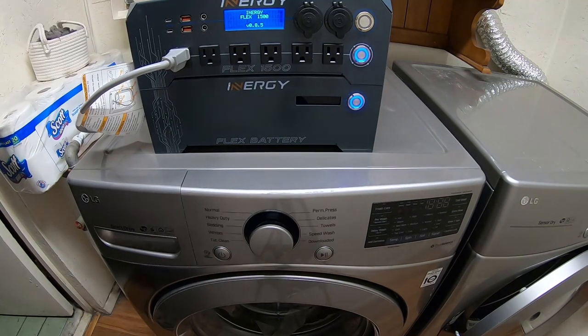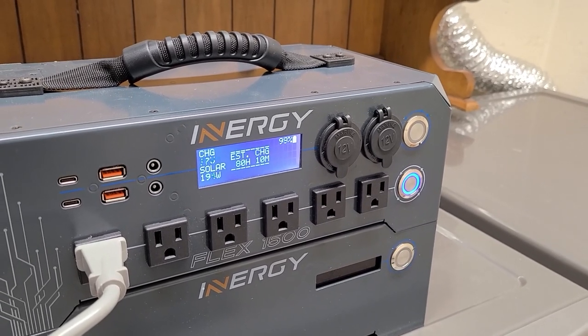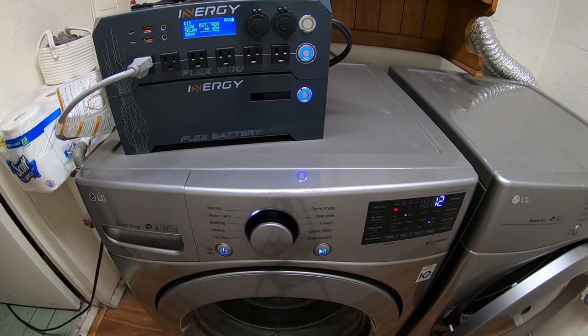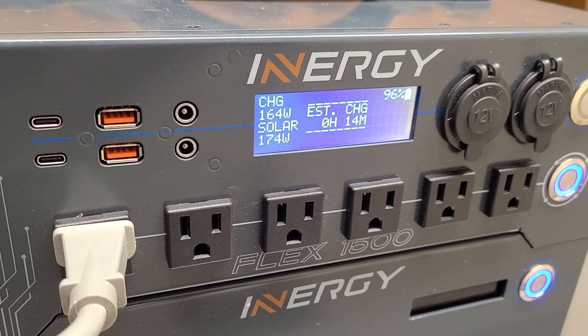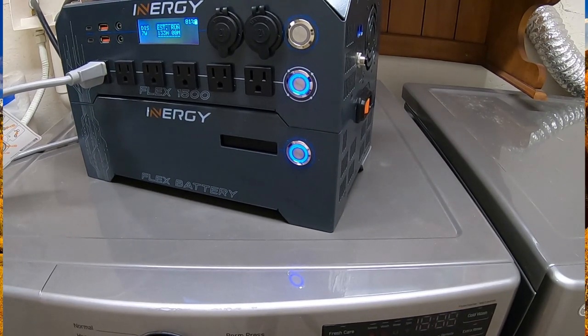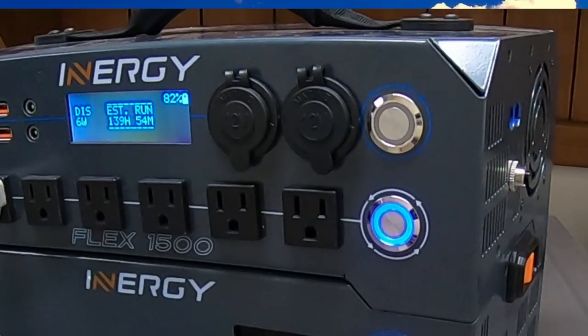Let's do some laundry. I turn on the front-loading LG washing machine. For the first load I had 400 watts of solar plugged in — it was a cloudy day so I only got about 220 watts out of all four panels — and ran it through an entire cycle. We ended up at 96% when done. With full sun, you could do laundry all day, as many loads as you wanted. I then ran the same test without solar, 100% on battery. At the end of the first load we're at about 82%, so you could probably do four or even five loads of laundry off a single battery charge.